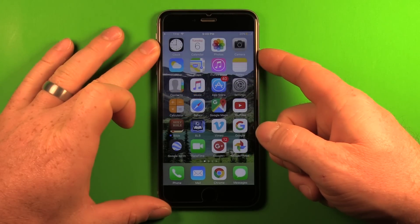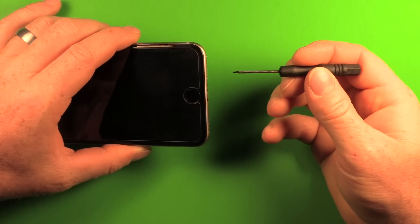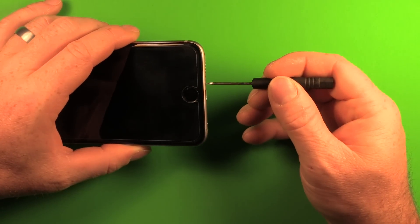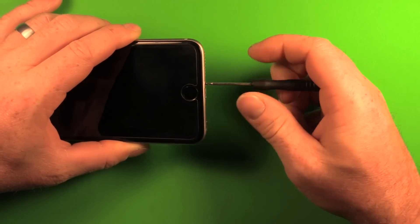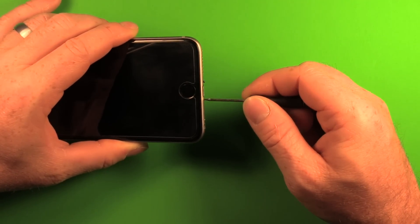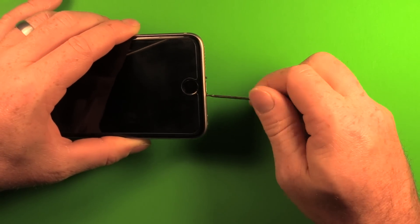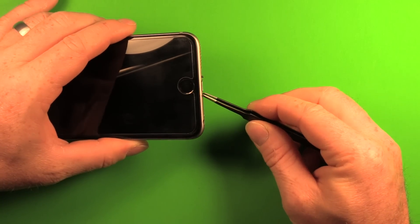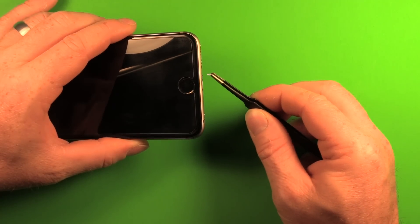The first thing you want to do is power off your iPhone completely. Then use the pentalobe screwdriver to remove the two screws in the bottom of the phone. Once you loosen those, you can either use the tweezers or your fingers to pull the screws out.